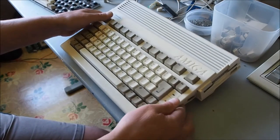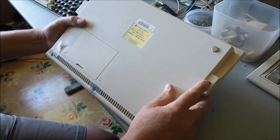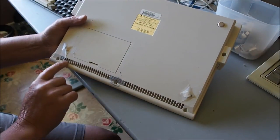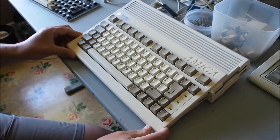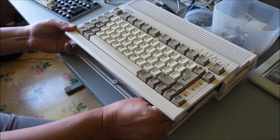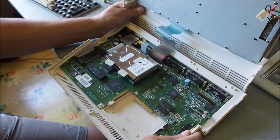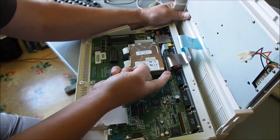Turn the machine over and you've got to remove screws here, here, here and here, and then turn it back up the right way and just lift the front of the machine. You'll pull a cable out here - flip the top cover back.